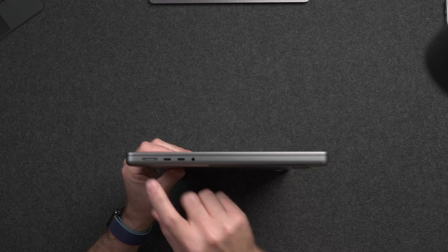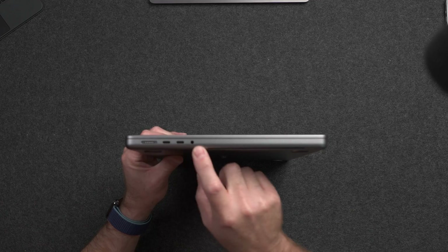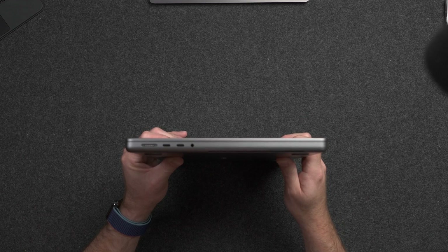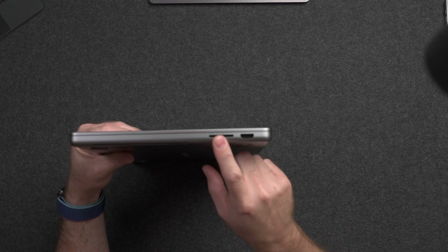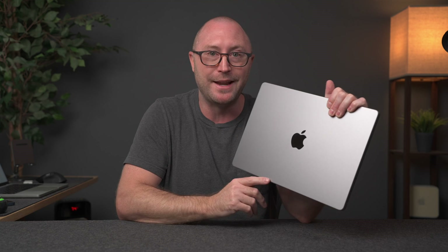On the left-hand side we do have that MagSafe connection, which allows fast charging as long as you have a charger larger than what it actually comes with. You get two Thunderbolt 3 / USB 4 ports and a 3.5mm headphone jack. On the right-hand side, you do have an HDMI port and an SD card slot, which is awesome. But you don't have that third Thunderbolt port over here, meaning Apple is purposely differentiating the product line — the base M3 chip only supports one external display. If you need additional displays, you'll have to pony up for the Pro or Max chip, or use a third-party dock with DisplayLink built in.